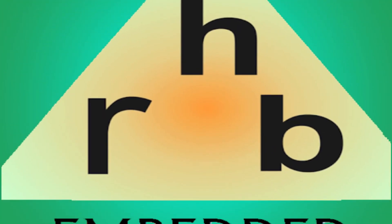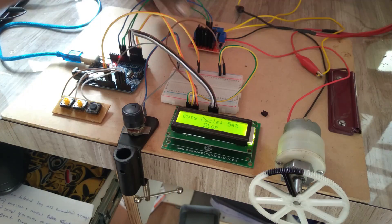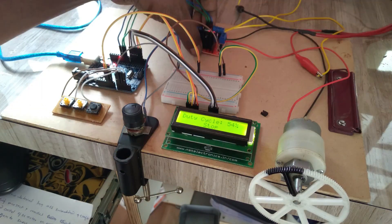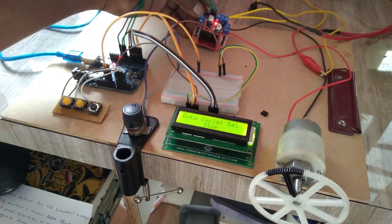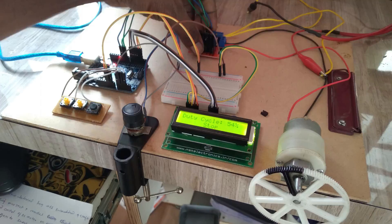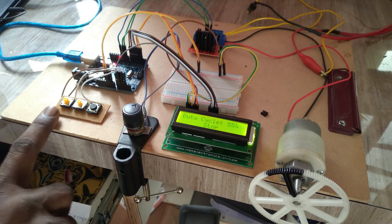Welcome to Arduino tutorial from HRB Embedded and Craft. In this tutorial, I am going to show you how to use the LM298 motor controller module to control the speed and direction of a motor using three push buttons.